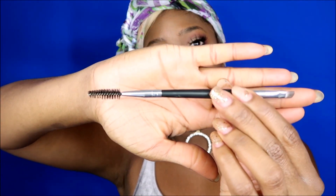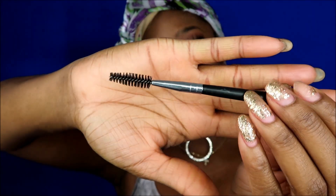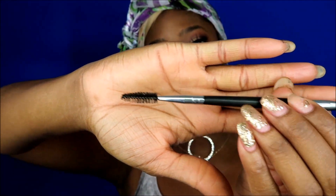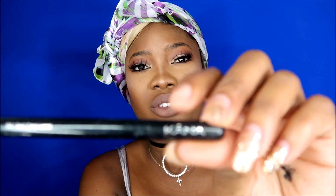Let me show you all the brushes we're going to be using today. I got this dual brush from Crown Brushes at the makeup show. Basically it's an angled brush and then it has a spoolie at the end. I like it because a lot of times when I'm doing my eyebrows I do need the spoolie to comb the hairs. The other one I'm gonna use is this angled brush — I got this from the beauty supply store like two years ago.